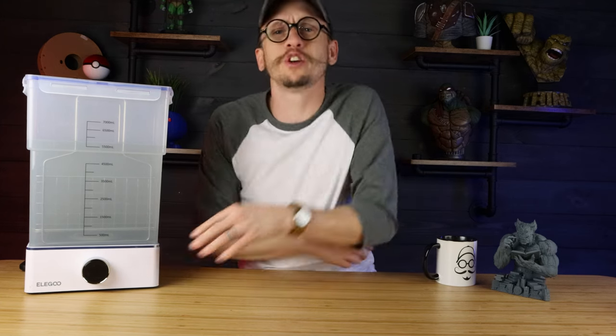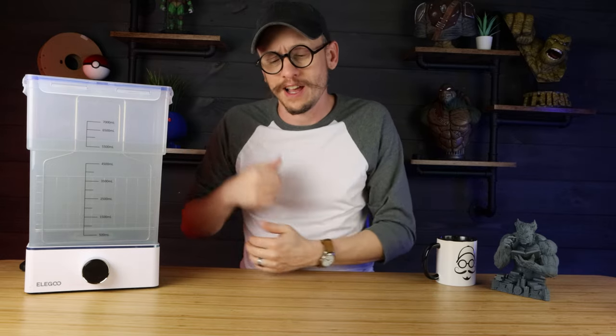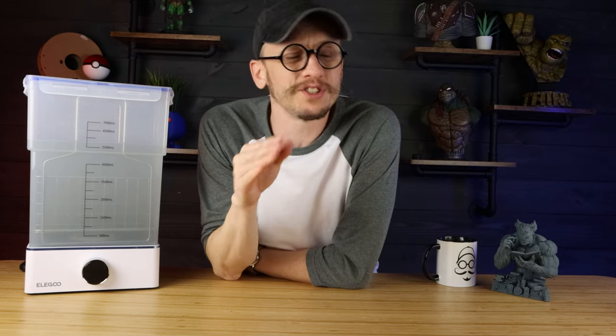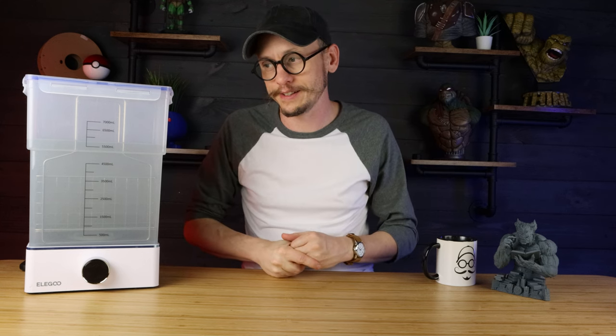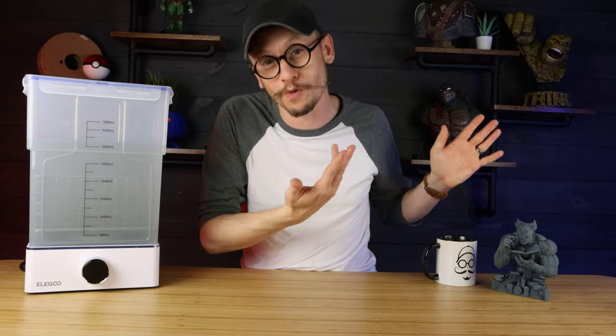I really enjoy the Elegoo wash and cure stations because they're two separate stations, not an all-in-one combo. I've had the all-in-ones and used them for quite some time, and there are things about them that annoy me. The price point is a little lower, but paying a few extra bucks to have two separate units is well worth it.